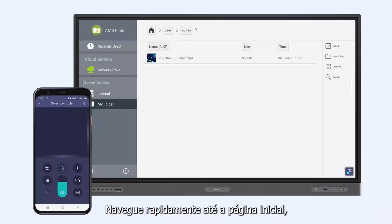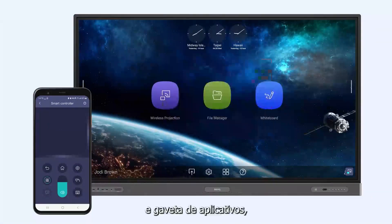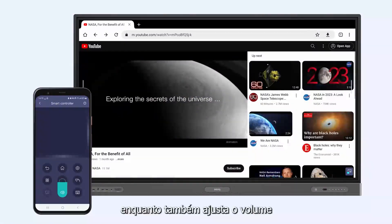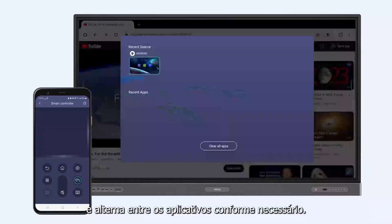Quickly navigate to the home page, Settings, and App Drawer, while also adjusting the volume and switching between apps as needed.